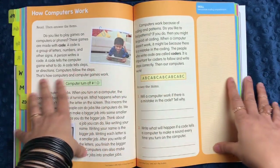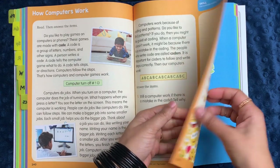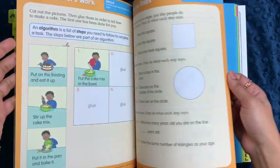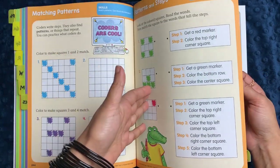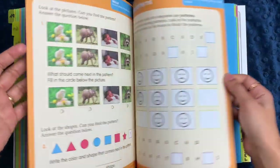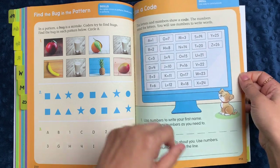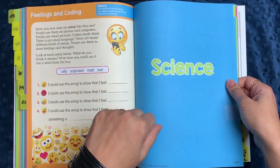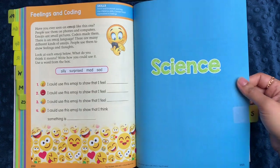There's also a computer science section in this workbook. It's only about 12 pages, but it gives students an idea of how computers work, what an algorithm is, how stepwise sequence is important for coding, and how patterns are important for coding. It goes through different ways of introducing how computers work to students. And even in the computer section, there's a social and emotional learning section where they talk about emojis.